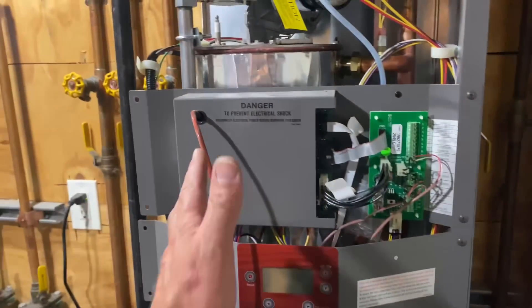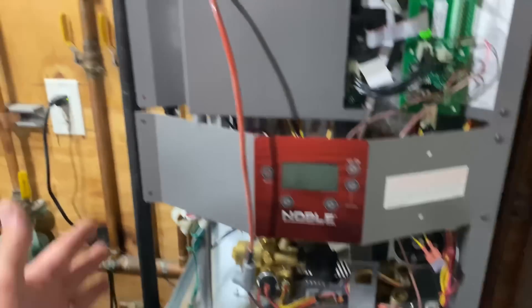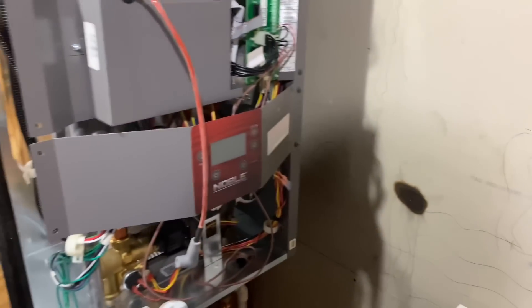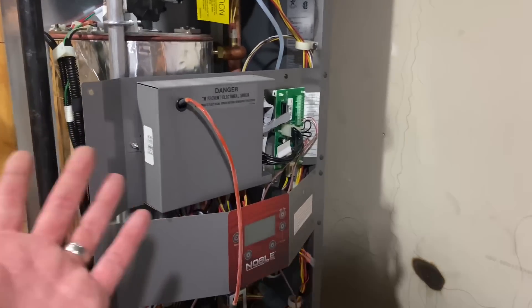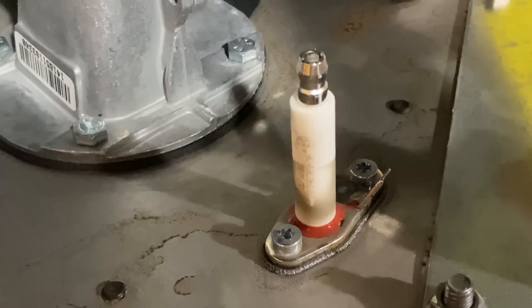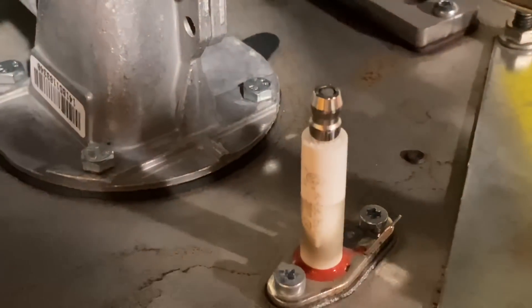Unlike some manufacturers where you take the front cover off and can basically access everything, Lock and Var — which is owned by A.O. Smith — decided to do something a little different. We removed the left access panel so we can get to the fasteners. Those are star bits — shine some light — yes, star bits to take out the flame rod.